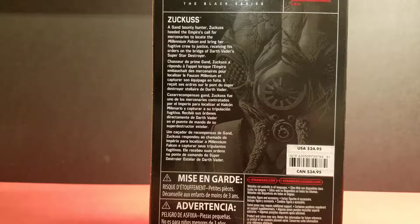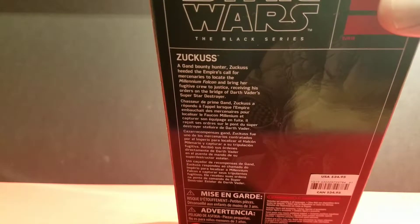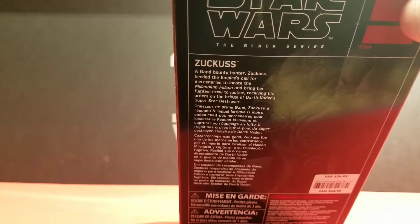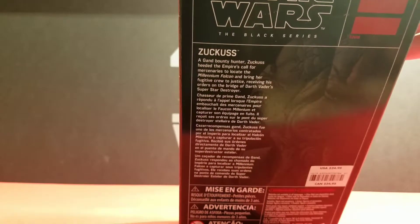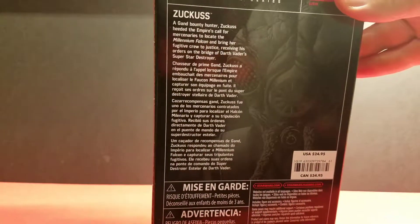Reading the back of the box: 'Zuckuss — a Gand bounty hunter — heeded the Empire's call for mercenaries to locate the Millennium Falcon and bring her fugitive crew to justice, receiving his orders on the bridge of Darth Vader's Super Star Destroyer.' Darth Vader's Star Destroyer was called the Executor — that's the Super Star Destroyer.